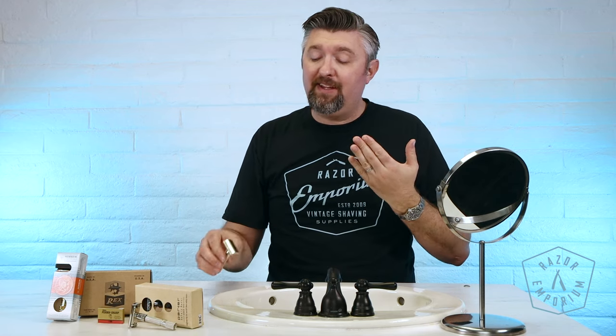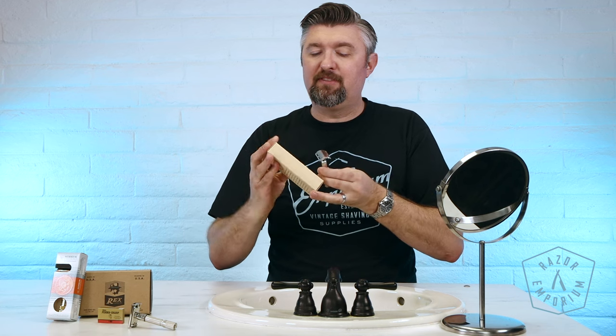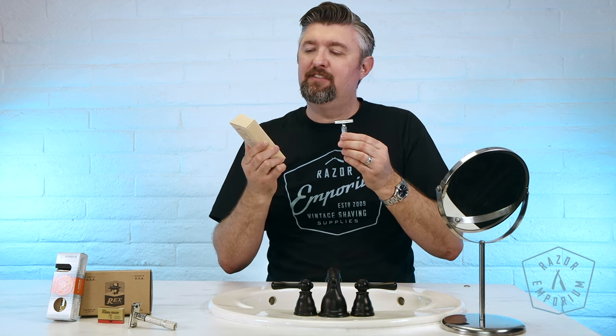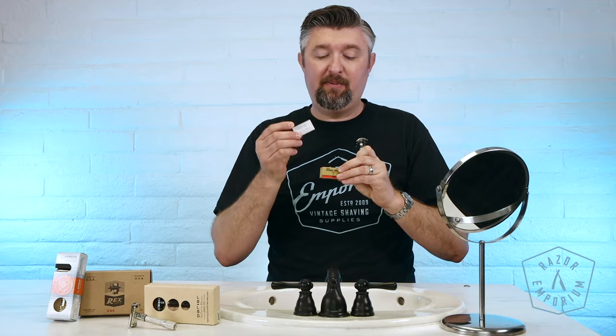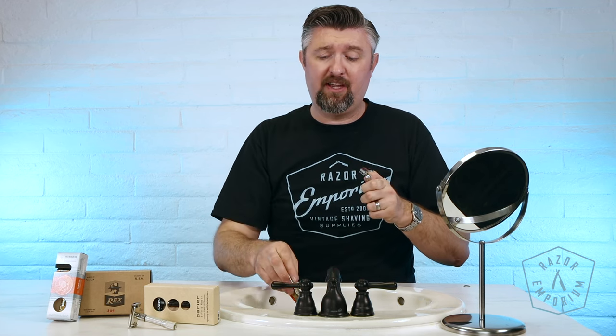We'll start with the basic, most fundamental: a three-piece style. I grabbed a vintage Gillette Fat Handle Tech, as it's called — probably one of the most ubiquitous and famous Gillette razors ever made. That's also the exact same as this Parker 26C over here that I grabbed. So they're both three-piece style razors. All double-edged blades are the exact same, guys — they all are the same.